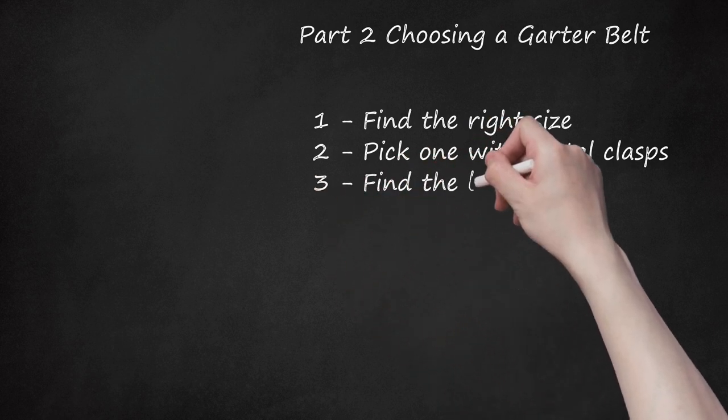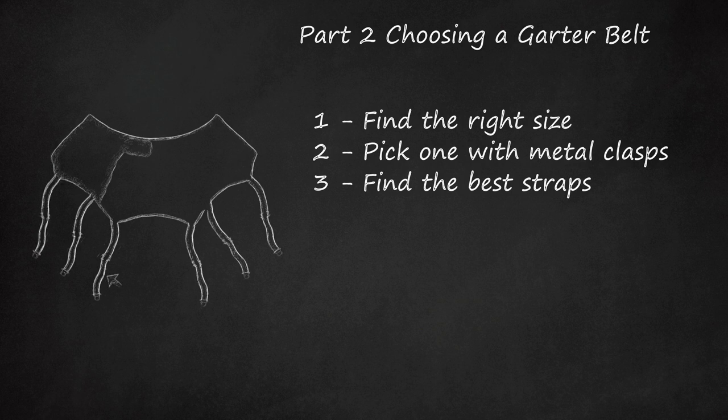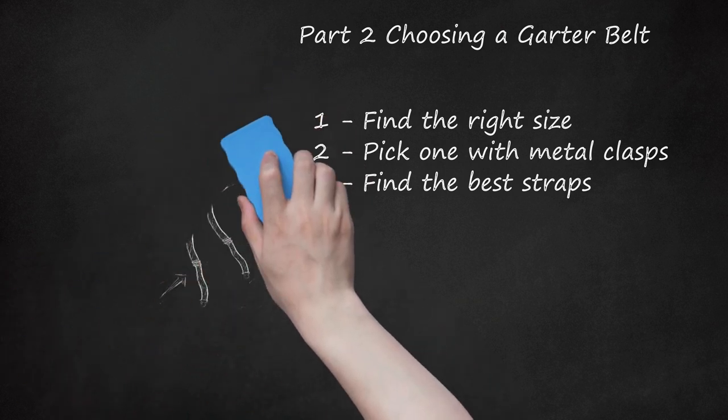Step 3: Find the best straps. Generally, for the best hold, pick a belt that has six clasps. Some have only four, and those may pop off if you plan on wearing it for more than an hour or so. Another important component to look for is elastic straps. While most straps are adjustable, elastic will allow the straps to keep hold of your thigh highs when you move around or bend over, as it means the straps have give and won't pop off at the clasp. You can even find garter belts with many more straps — up to eight or ten — which will hold even better. Also, thick straps are better because they're less likely to twist and they provide a better hold.